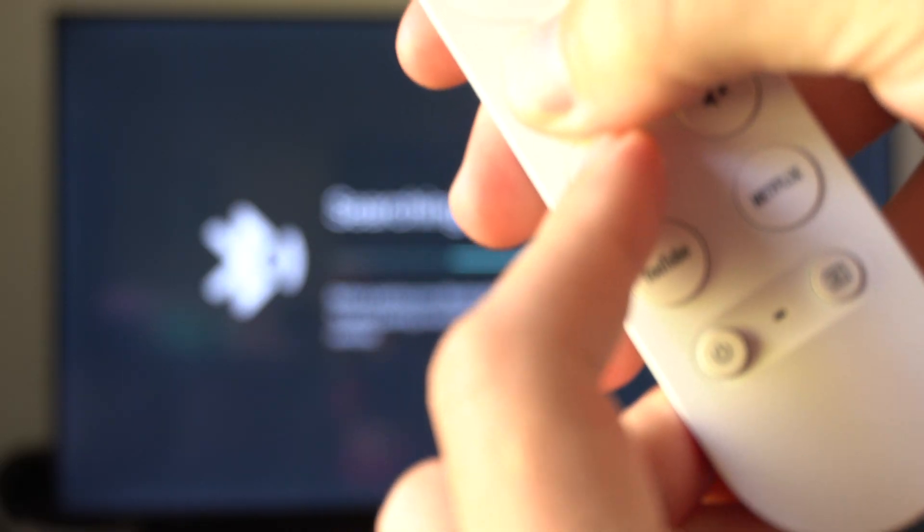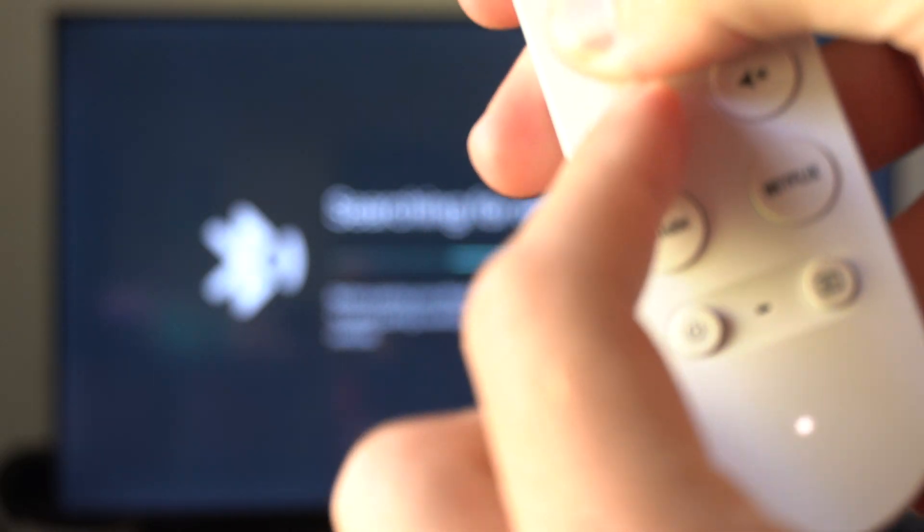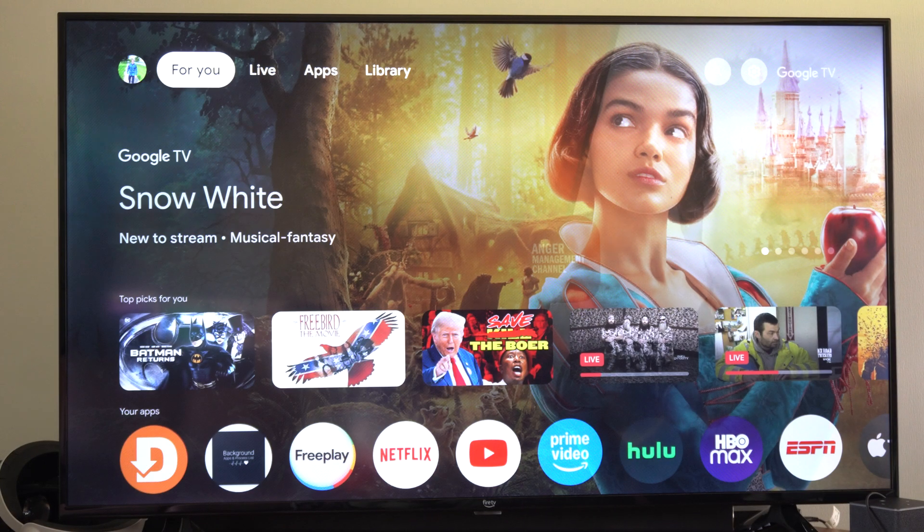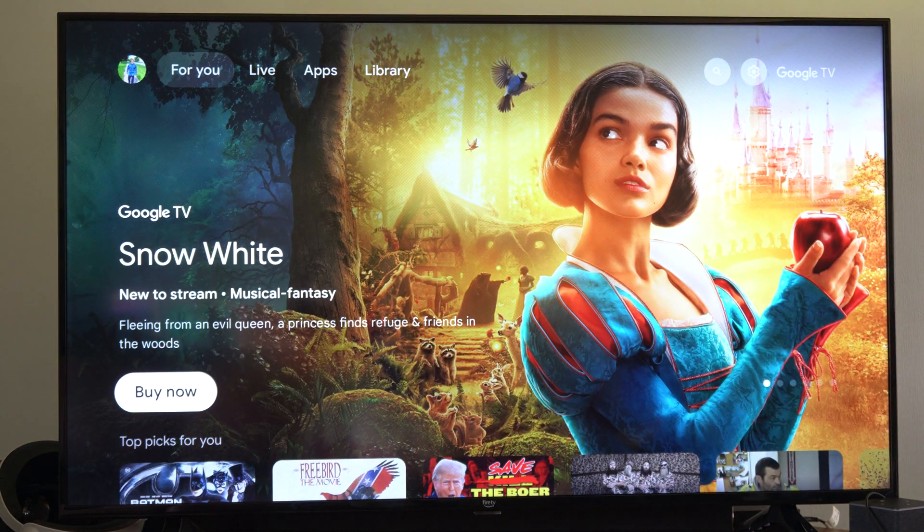So if I press this right now, the light is pulsing. I can go ahead and stop, and it should connect back up to my TV now. You can press the home button and I'm going to return back to the home screen here.